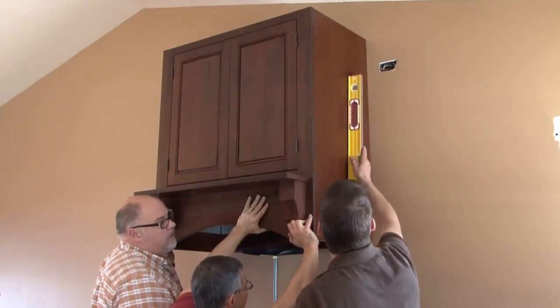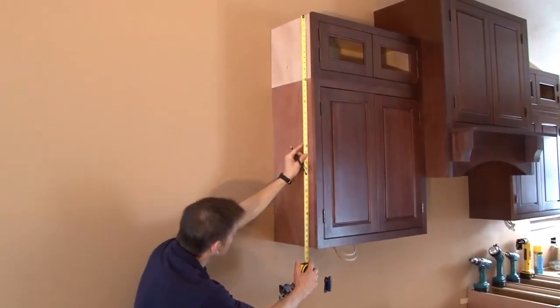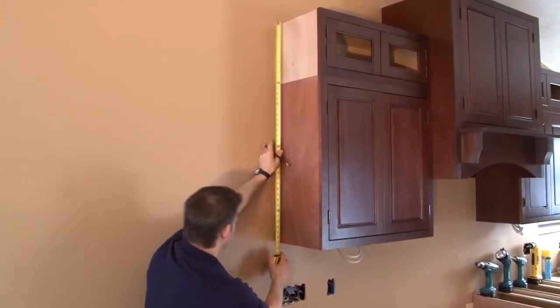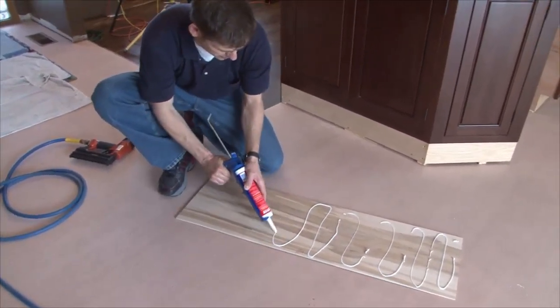You may order your cabinetry with factory finished sides or with loose end panels for a furniture look or for stacked cabinetry applications, as shown in this kitchen for field installation. The following steps will help ensure a professional looking finished product.